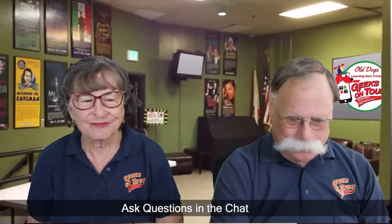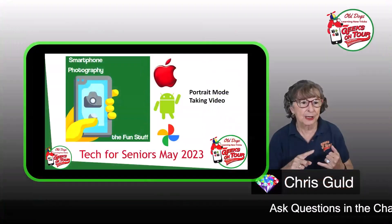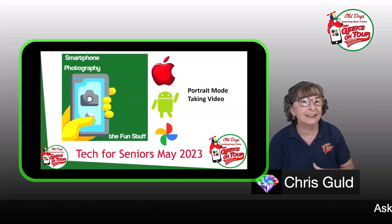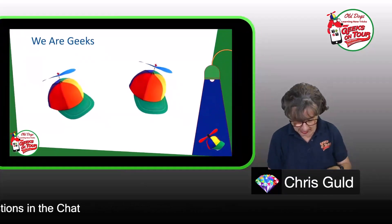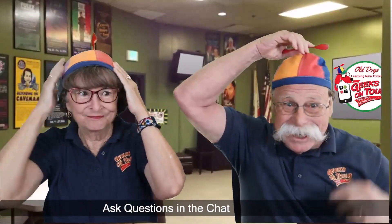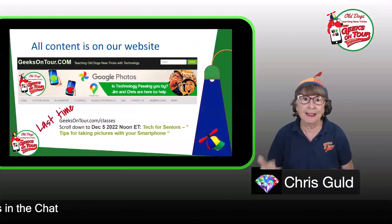Today we're teaching more tips about smartphone photography. I'm going to focus on portrait mode and a little bit on taking video. I'll be using an Apple phone, an Android phone, and Google Photos because it works on both. I'm Chris and I'm Jim, and we are Geeks on Tour. Another word for a geek is a propeller head — we've been in this a long time. We even wore hats like these in our wedding photos.